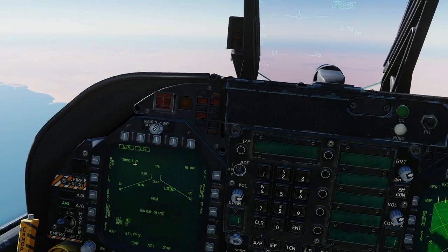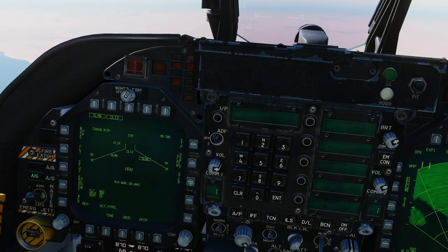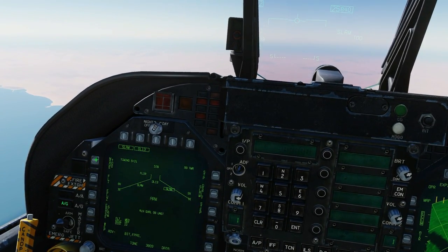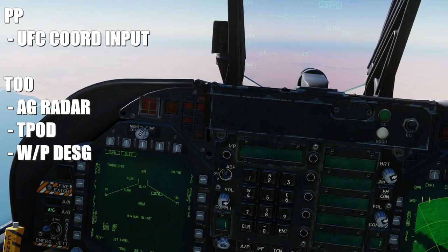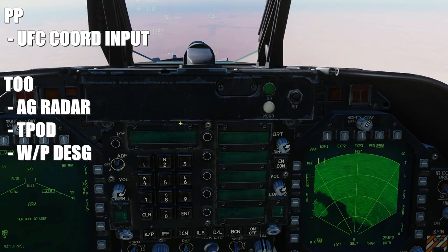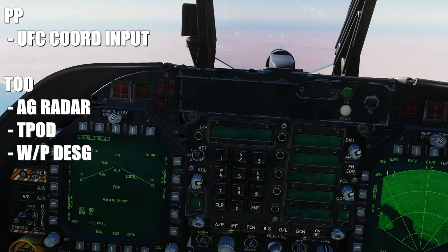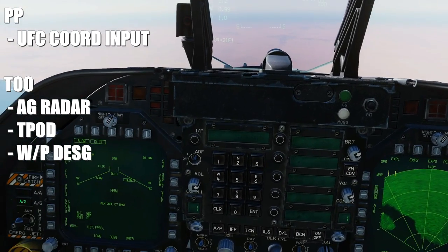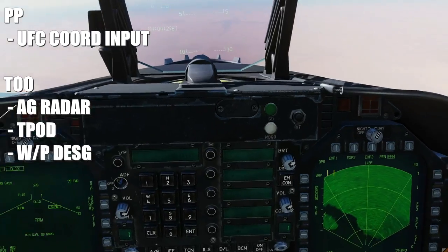The current missile selected is station 7. We can step between stations and choose whether we're going to use PP or TOO — pre-planned or target of opportunity. For pre-planned we can use UFC scratchpad coordinate input only. For TOO we can use the air-to-ground radar, a T-pod, or a waypoint designation — and for the fun of it we'll use the T-pod today.